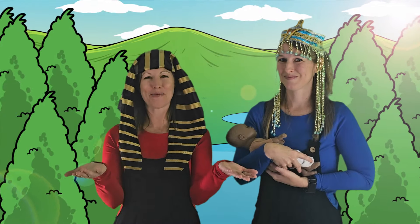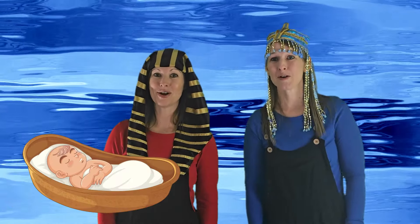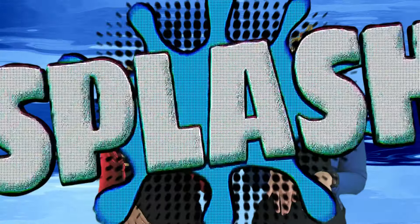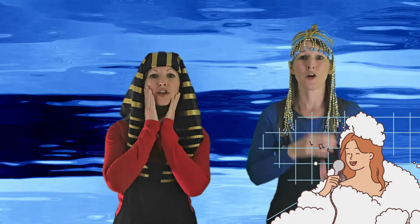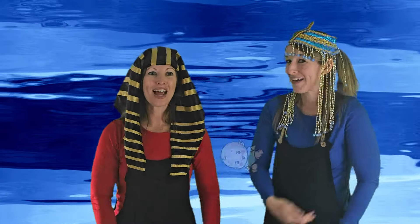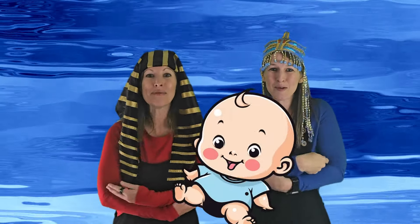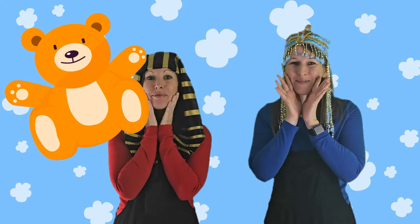Let's sing a song about Moses! Baby Moses floating in the water, baby Moses floating in the water — splish splash splash splash. Pharaoh's daughter bathing in the river — scrub-a-dub-dub. Then she found a little bitty baby — wow wow wow! She adopted sweet baby Moses!